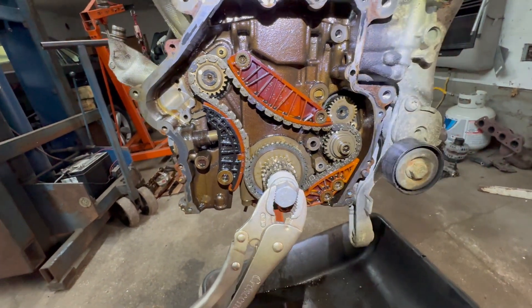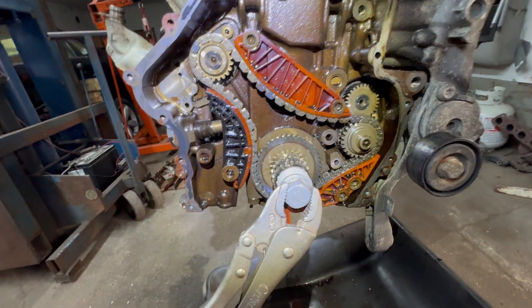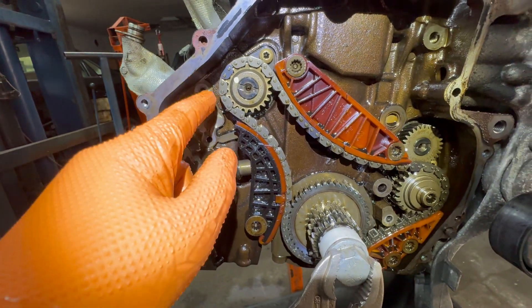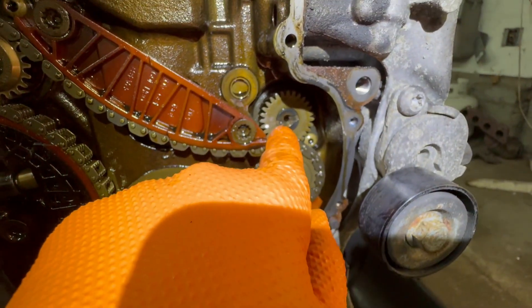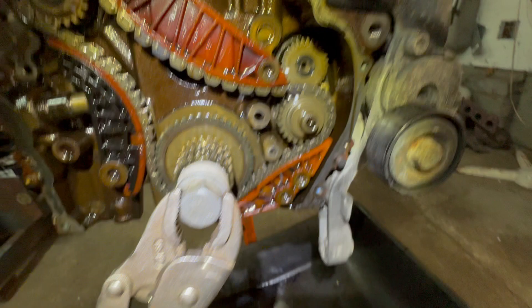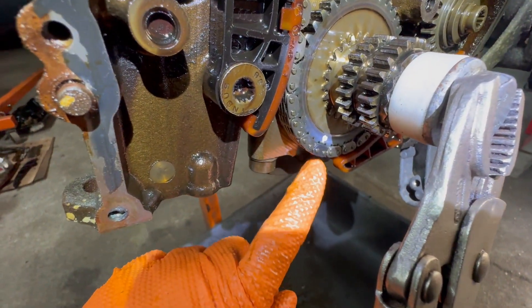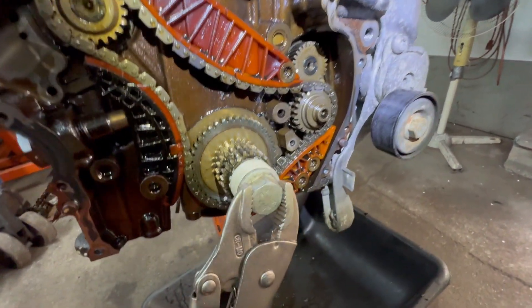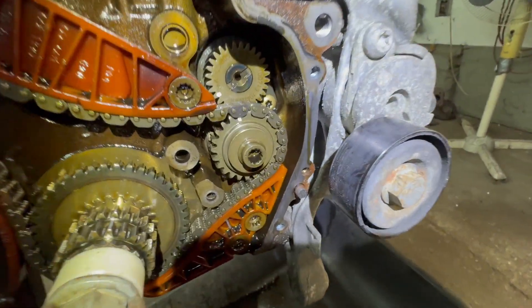Now, depending upon the chain — let's say if it's the factory chain — you disregard these two color links. You're going to look for the single color links. You have one over here with a dot. Then there's going to be another dot with a color link. And then over here, another color link and a dot. And this dot has to point down.